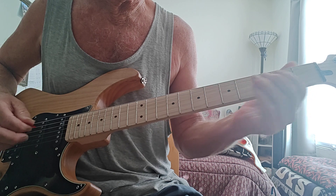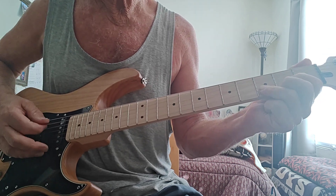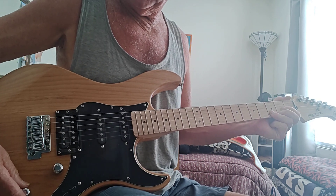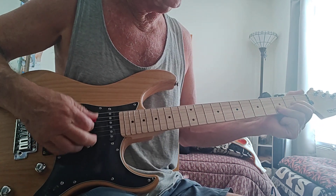Anyway, you get the idea. It sounds just like a Strat. I'm just playing in the middle selector position — didn't even pull up the coil for single coils.